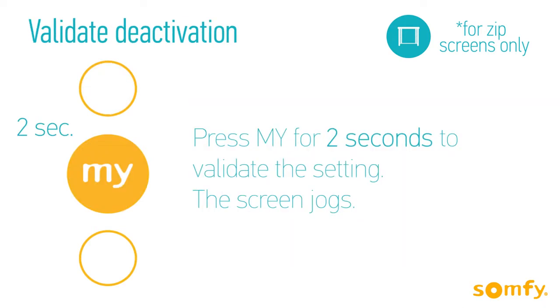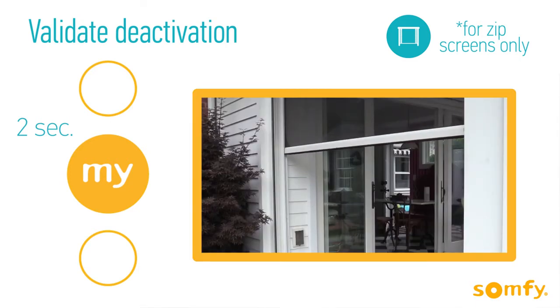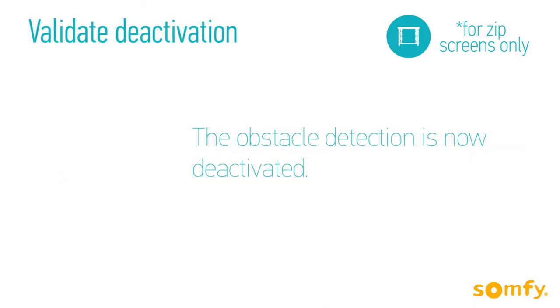To validate the setting, press My for 2 seconds until the screen jogs. The obstacle detection is now deactivated. To confirm, you may put your hand firmly under the screen traveling down.